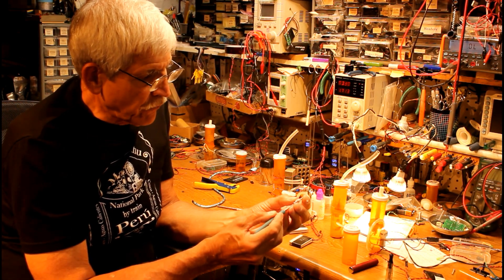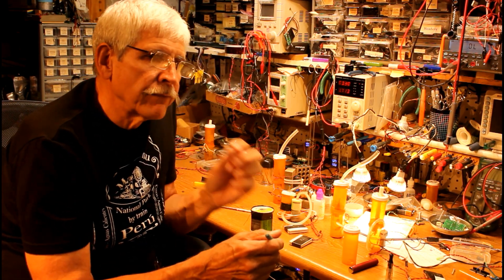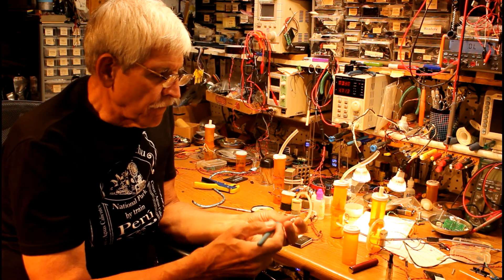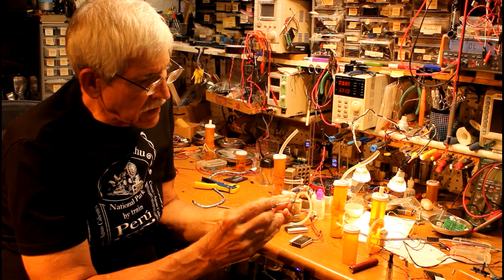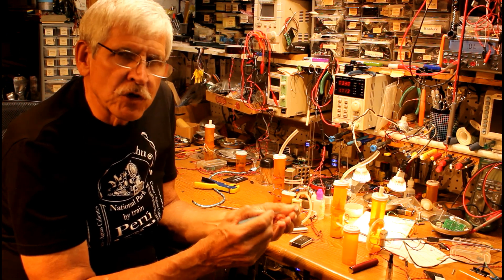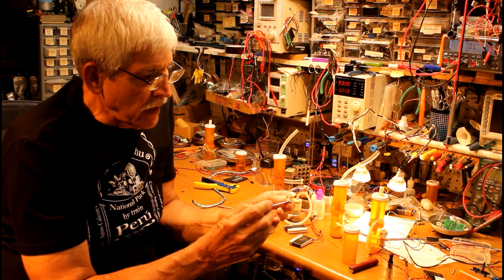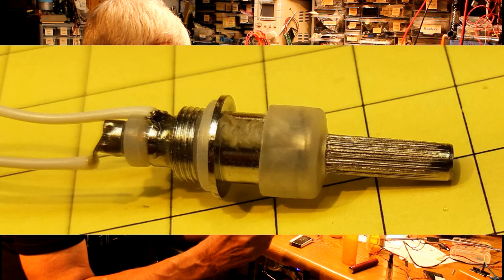There's a hole that goes straight through — in the bottom and out the top. When you draw on it, it pulls air through there, picks up the vapor, the smoke, whatever you want to call it, and delivers that to you. There's an insulator that insulates the center of the base of the smoke unit from the rest of it. Those are the two connections for power to the heating element. We need to solder a wire here and a wire here in order to deliver electricity to that heating element.